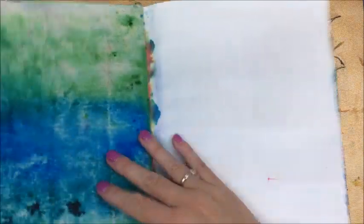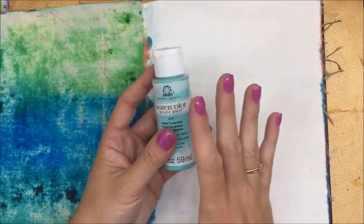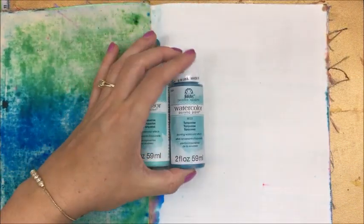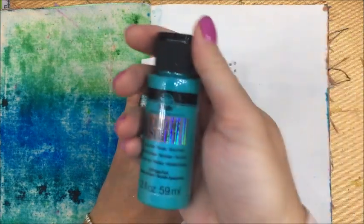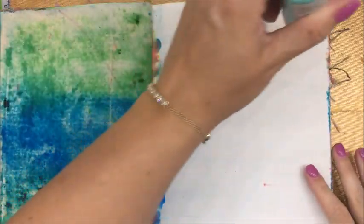I'm gonna use my mixed media Dina Wakeley journal and find a blank page in here — as you can see I like to just experiment on the pages. I'm going to use some fun acrylic watercolor paint. This stuff is so cool because it goes on like watercolor but when you set it, it's set — it won't blend anymore. I'm going to use this in pastel turquoise, then regular turquoise, and then ultramarine which is almost like a purple. I'll start with the lightest, then medium, then dark, and once that's dry I'm going to add some color shift — aqua flash — so we're really going for an under-the-sea theme.